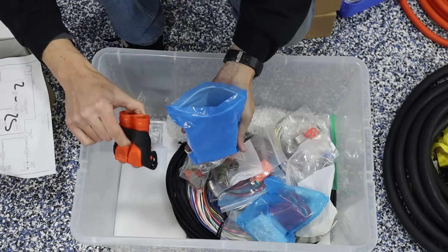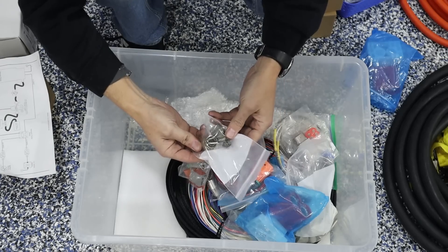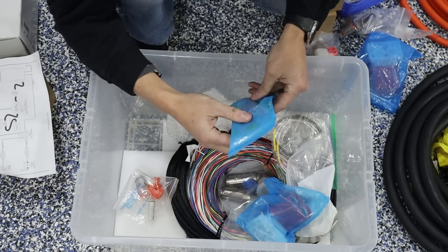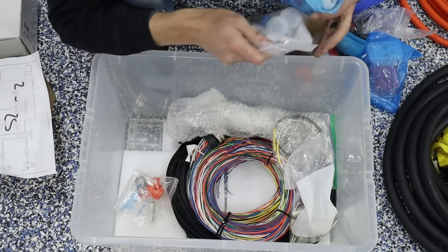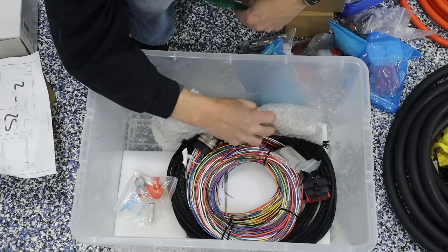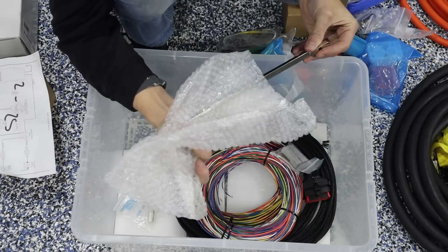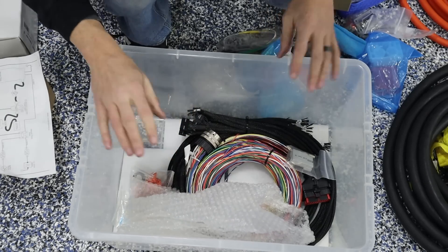The next box has your big high voltage connectors, some low voltage connectors, more low voltage, what looks like a DC-to-DC connector, more connectors, more high voltage, some nice lugs, wiring looms, what look like bus bars, and connectors that look like they'll go to the battery modules. So this is basically all the wiring hardware.